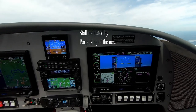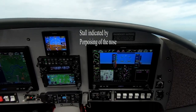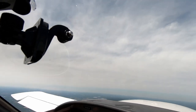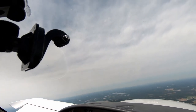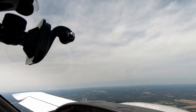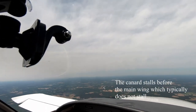There we go. Here's a picture of it — outside doing a little porpoising. Getting a pretty good stall here. It's full aft stick and it's really hard to keep it in the stall; it keeps wanting to recover from it. Take a look at it, Dwayne.